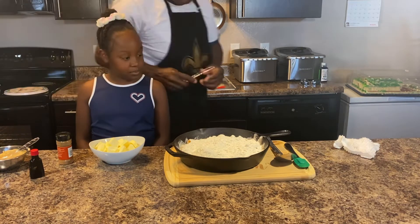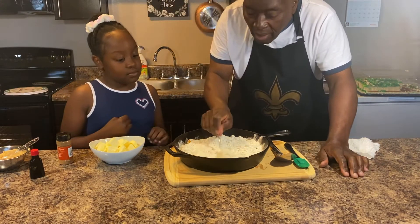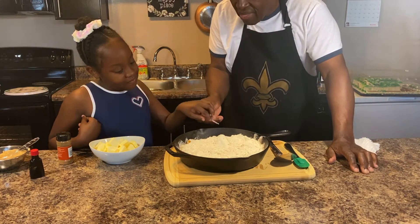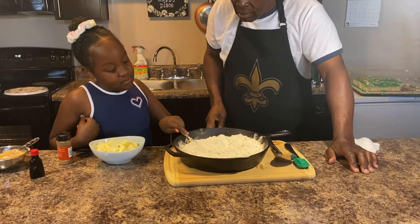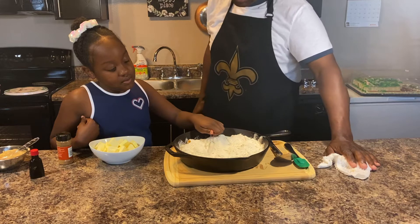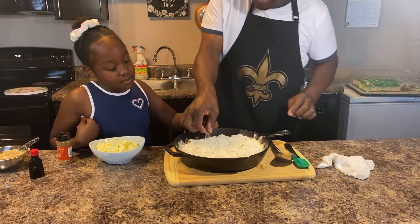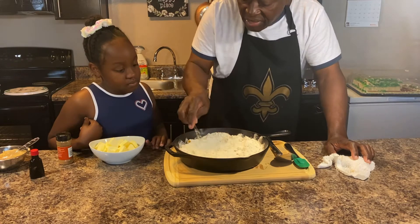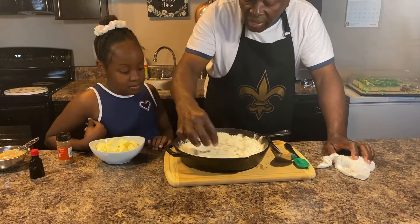We're gonna take it and spread it out, make it all even. Smooth it out - you can't be scared of it. That's what I'm talking about - when you do it like you're making a cake. All this stuff will turn golden and brown.